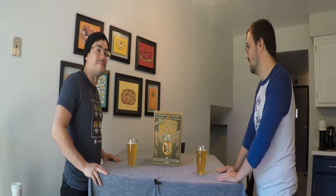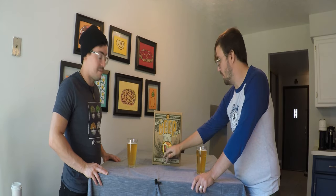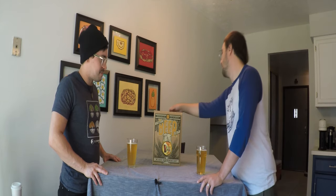All right Joey, so why are we here today? We're going to make some beer today. This is a beer kit from Craft a Brew, which is going to be a brown ale, so let us get started.